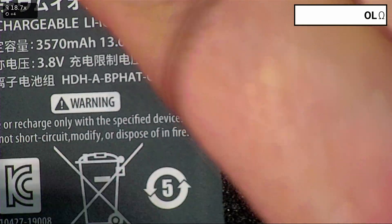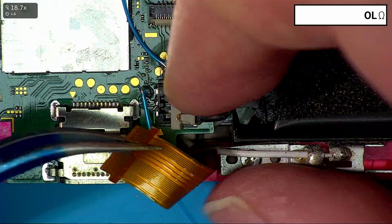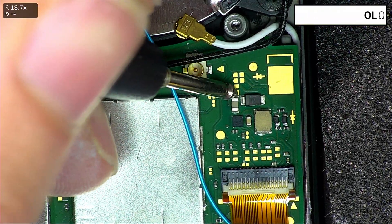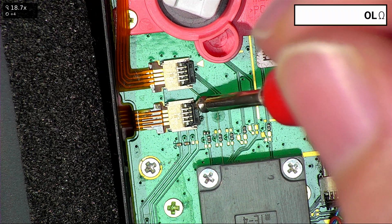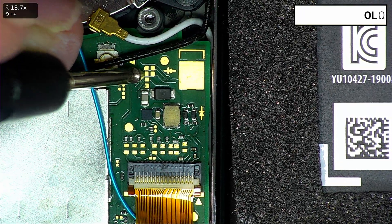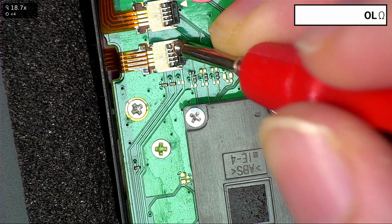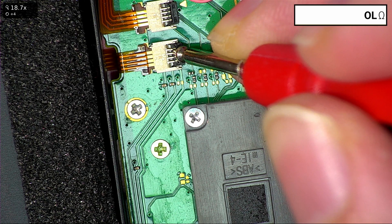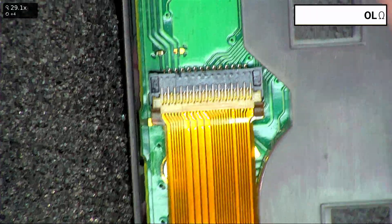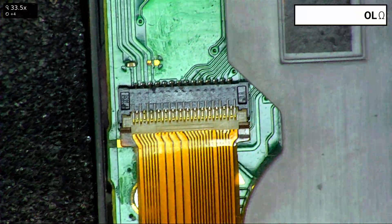A quick way to check this is put your meter into continuity mode — let's do this with power off first. We'll disconnect the battery and the charger, reconnect the ribbon, and put our testers on the bottom pad here. It should connect to the second pad down here — which it doesn't. Let's test the third pad up — that one is connected to the top pin. But this one is not connected to the pin below. So it's probably not the backlight driver and probably not the LCD. What it normally is, is these ribbons or the connectors.